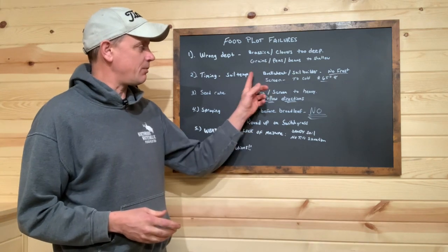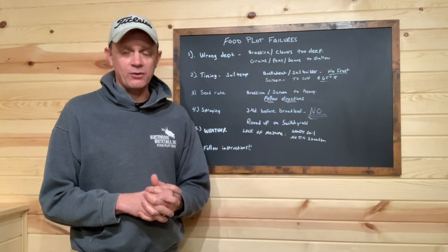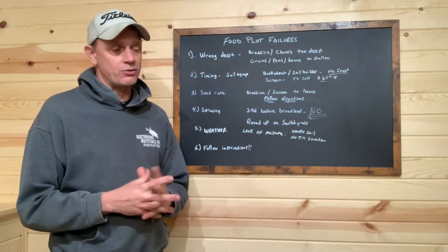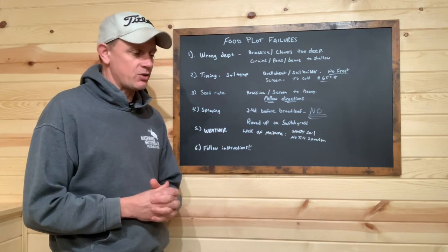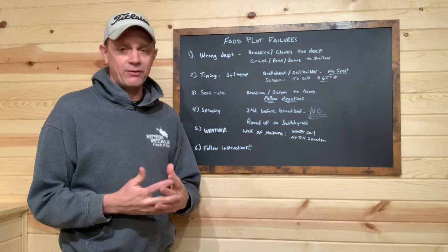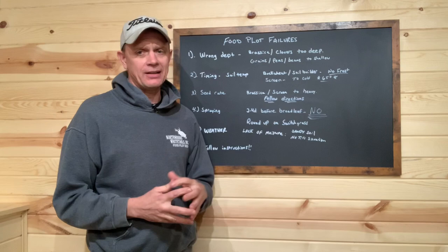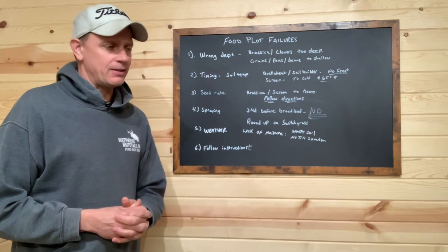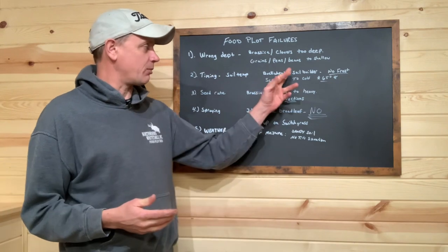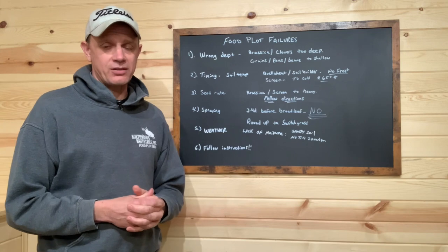Buckwheat — we get a lot of people asking, is buckwheat able to be frost seeded? A lot of experienced food plotters understand that no, you cannot frost seed buckwheat. It is not frost tolerant. Same thing with our soil builder blend — can't frost seed that. It's got buckwheat in it and frost will kill it. Frost will kill most of the plants in the soil builder, so you're usually not planting soil builder until your last chance of frost is gone.